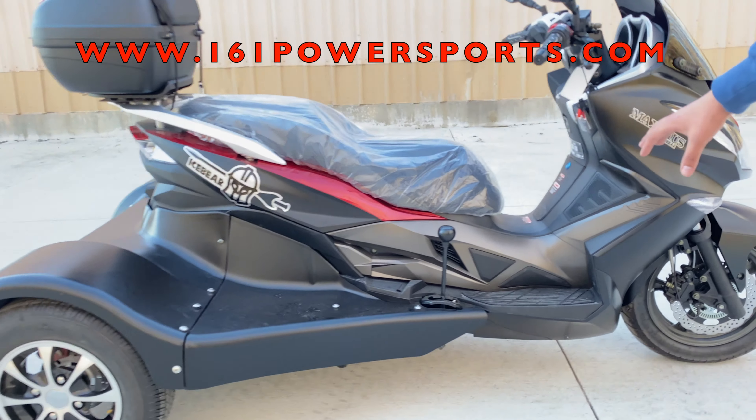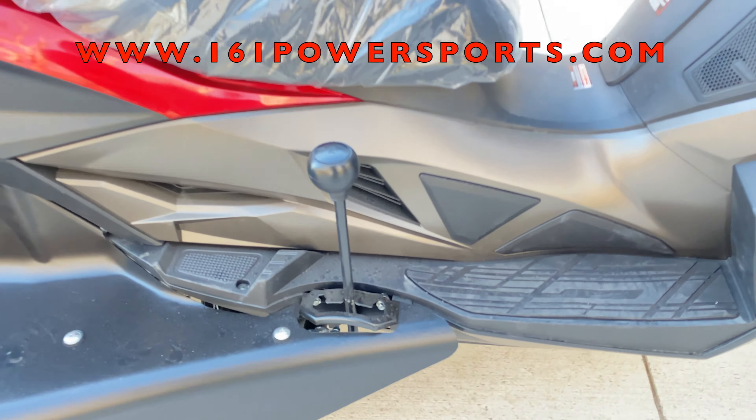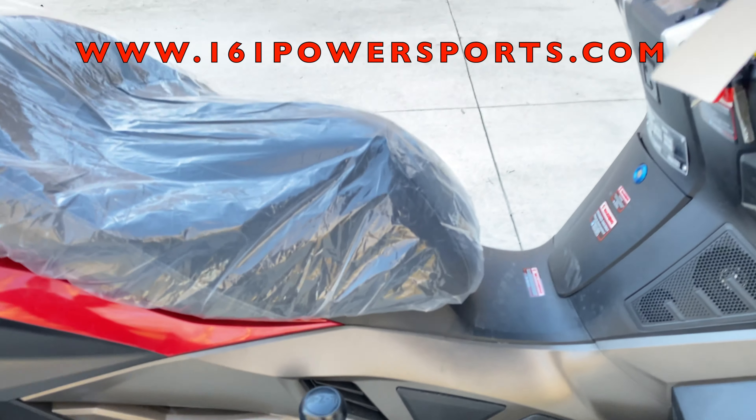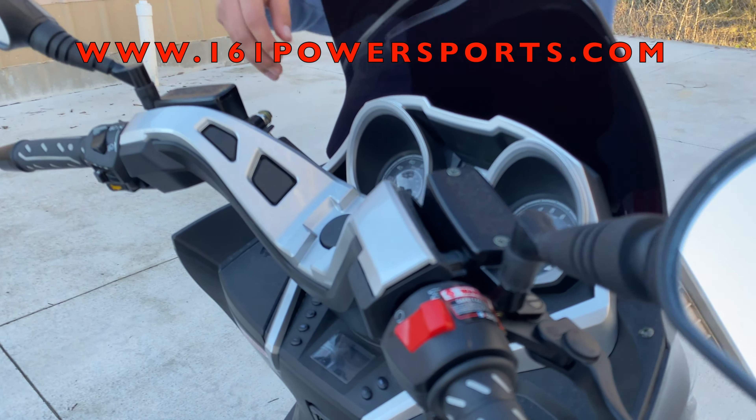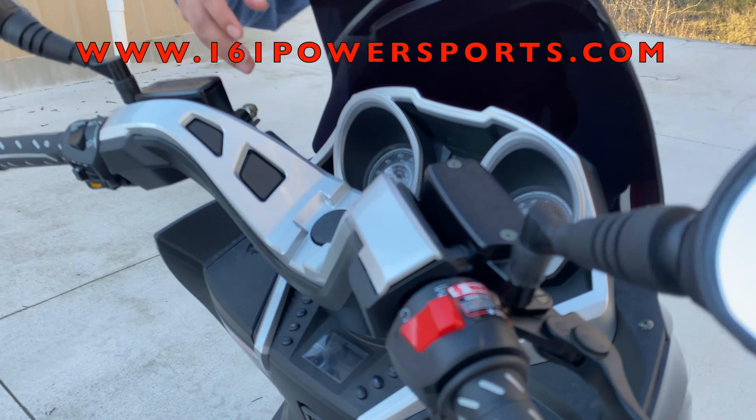Right here we have forward, neutral, and reverse, so you don't have to push it backwards or anything like that. You have your brakes, ignition, a full digital speedometer, all your turn signals, a starter, throttle, mirrors — everything to make it fully street legal.